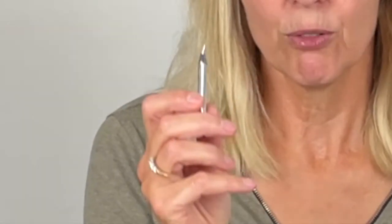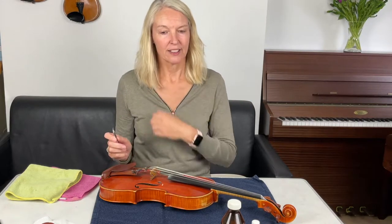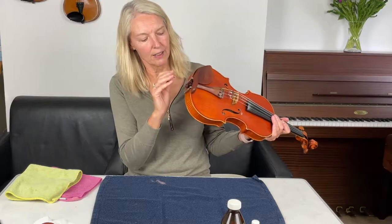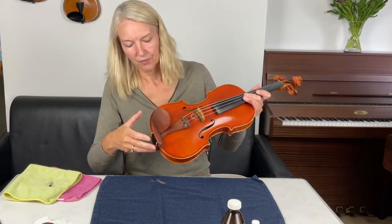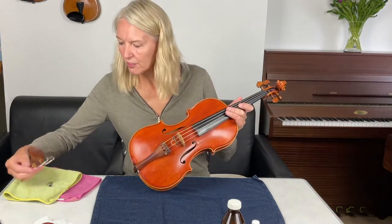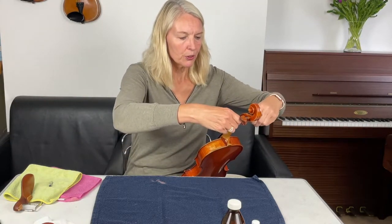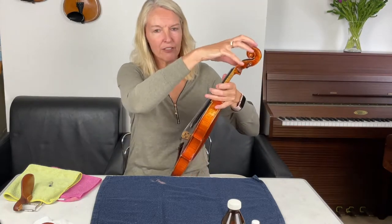I've also got this little tool which helps me get my tailpiece off, because today I'm going to take everything off so I can give it a really thorough clean. So first of all I'm going to remove the chin rest — there it comes, that was quite difficult to get off. Now I'm also going to remove the strings and just loosen them, because I'm going to leave that section intact.